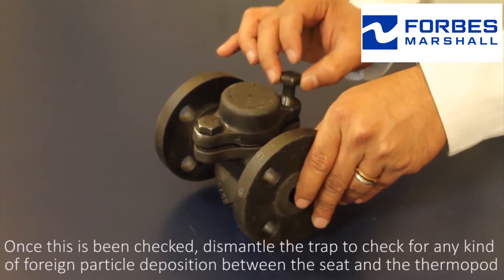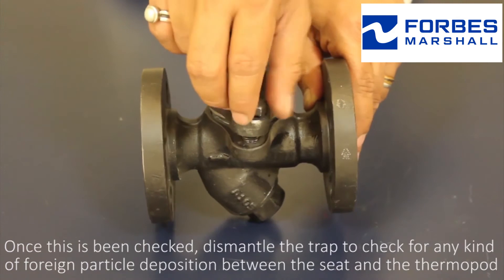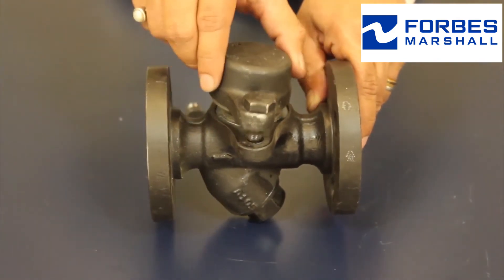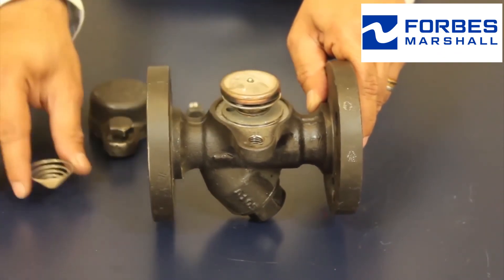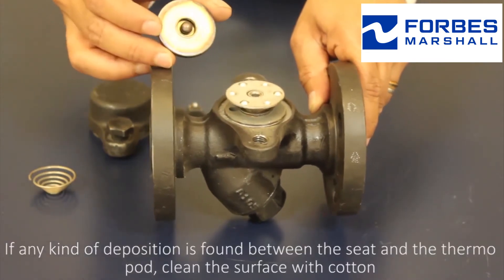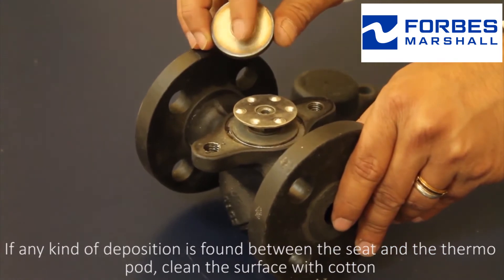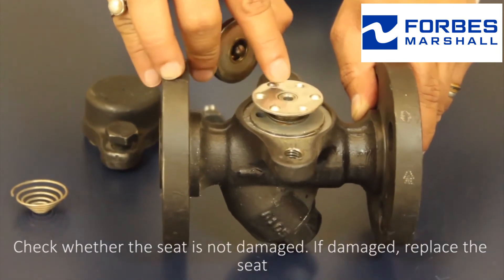After dismantling the trap, check for any kind of foreign particle deposition between the seat and the thermopod. If any kind of deposition is found between the seat and the thermopod, clean the surface with cotton.